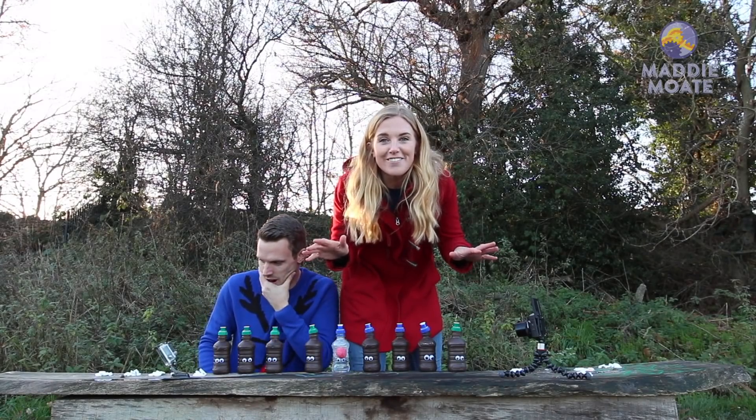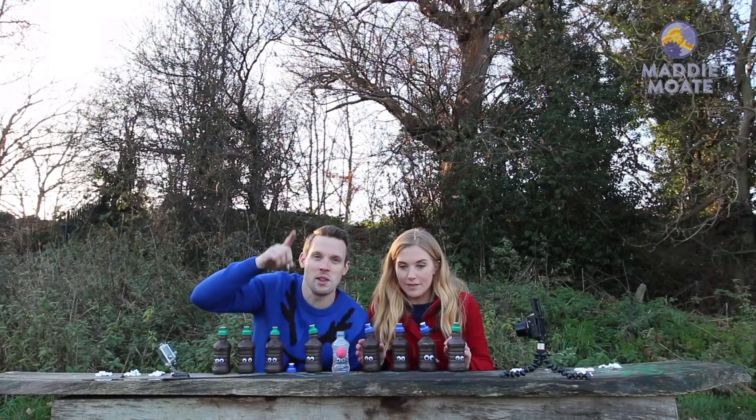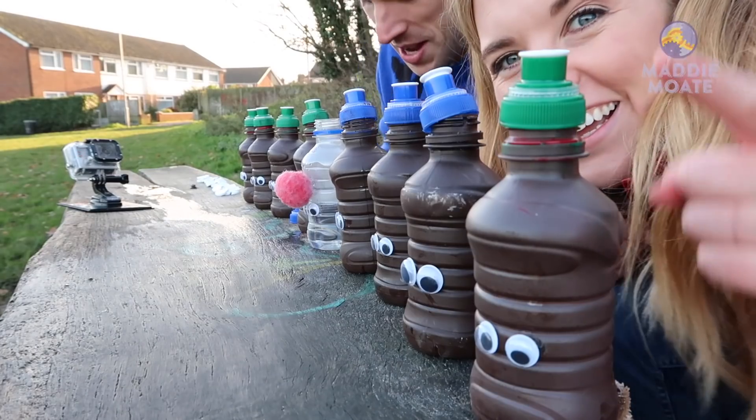We're all set — nine reindeer rockets! Greg, you ready? So ready. We've got a GoPro, we've got the main camera, we've got this camera, we've got a slow-mo.